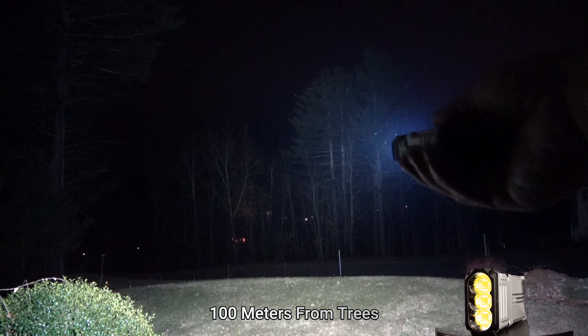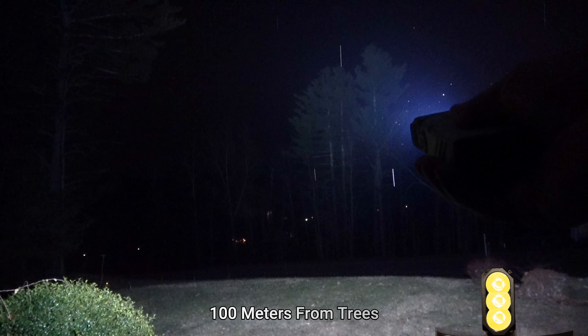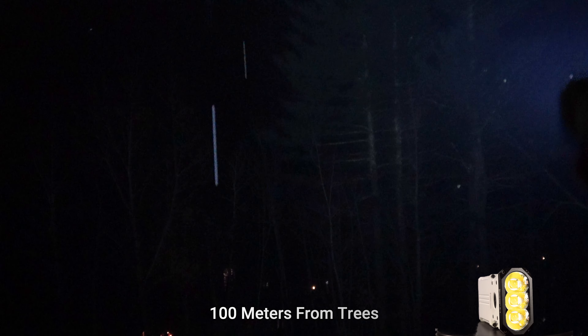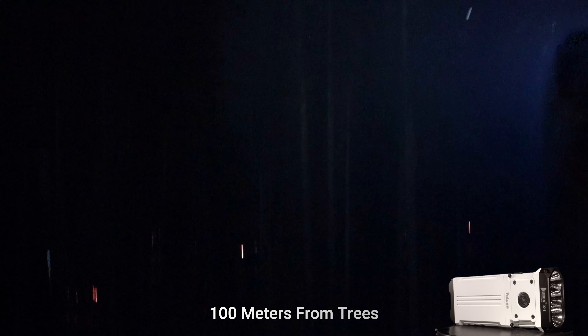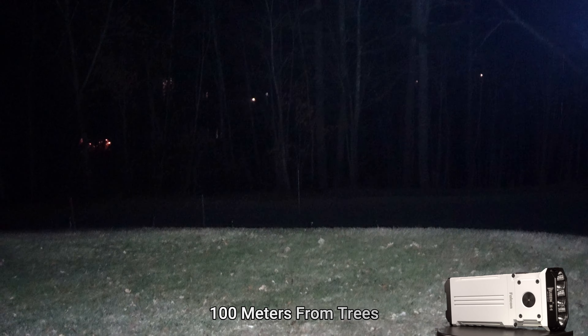The X1 Falcon has a max beam distance of 303 meters or 994 feet in the 12,000-lumen turbo mode. It also has a max candela of 23,000 CD, and there are three Cree XHP 70.2 LEDs with a color tint ranging from 5,500K to 5,800K.